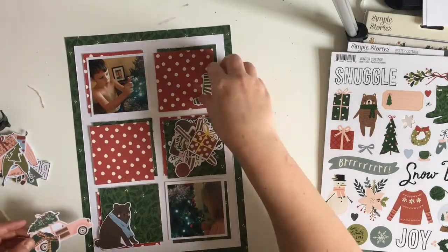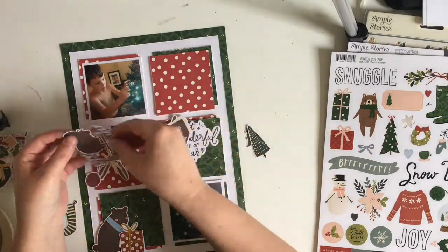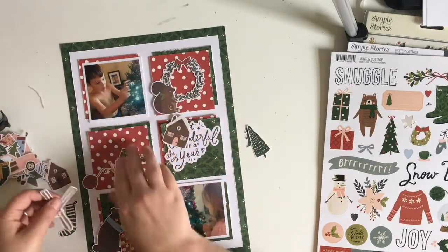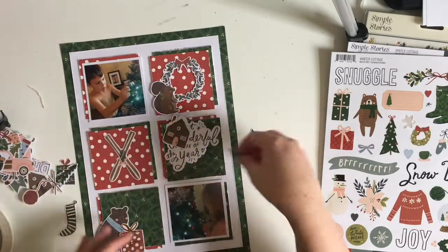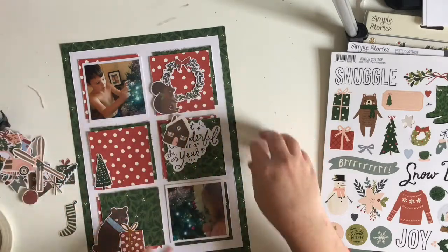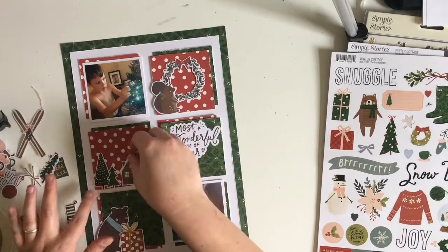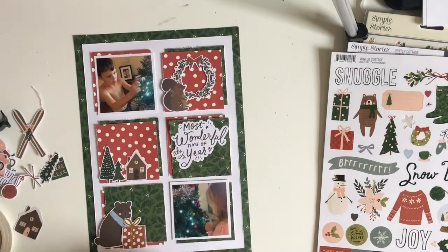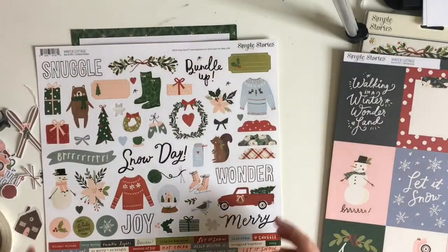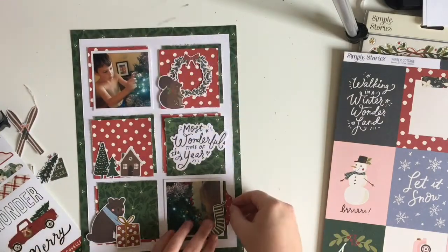I'm going to go through the rest of the embellishments. I do go quite embellishment heavy — I treat each of the squares as their own little layout in a way. I'm just fiddling around with what I've pulled out so far, seeing what I like and what I don't, filtering through the embellishments to decide what I'm going to use. I still need to go through the stickers, the chipboard, and the sticker book as well.